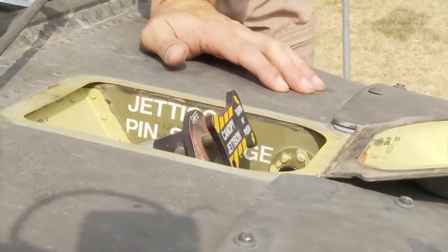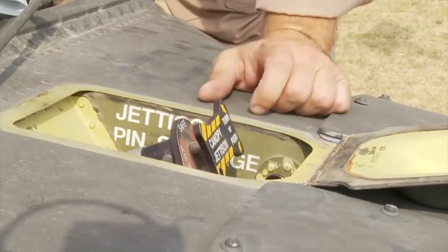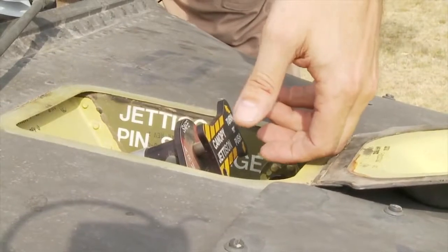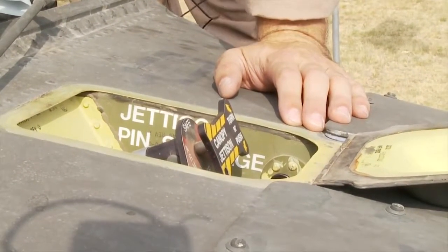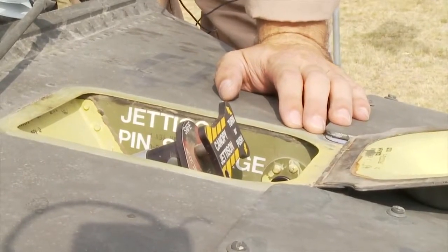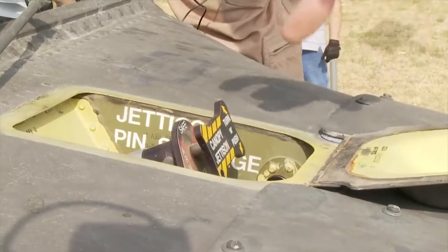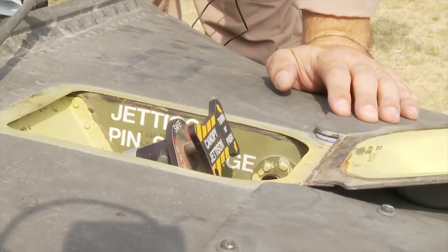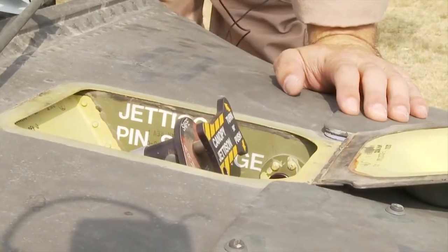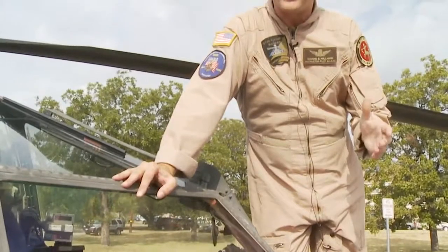While you're turning this handle, if you continue to push on it while turning it, it could jam — it can take up to 140 to 150 foot-pounds to then activate. So it's very important that you turn it, release it, and then push it. Also be advised that the canopy will separate, so you may want to be in front.